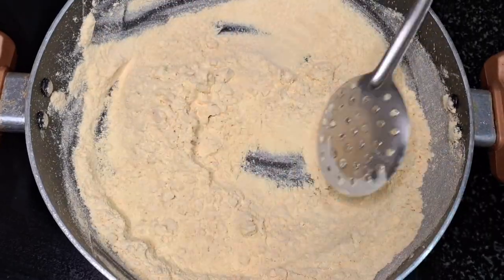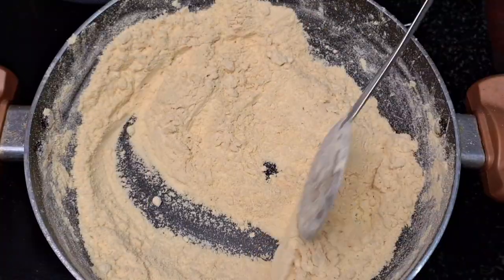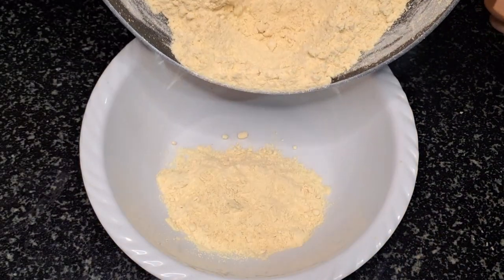You can use the cutlettes as needed. Use the cutlettes on low flame, and you can also use them on high flame.